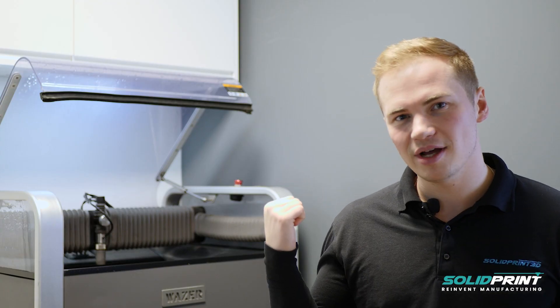Hello and welcome to this quick introduction to the Wazer desktop waterjet cutter. Before we get started with the hardware, I'd like to get you up to speed on why Wazer exists and also probably why you're here.